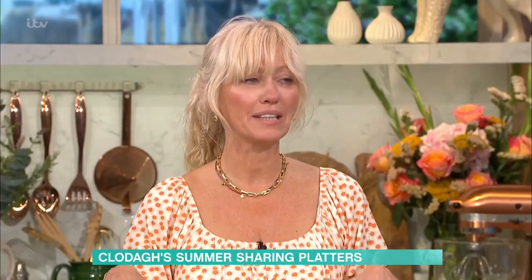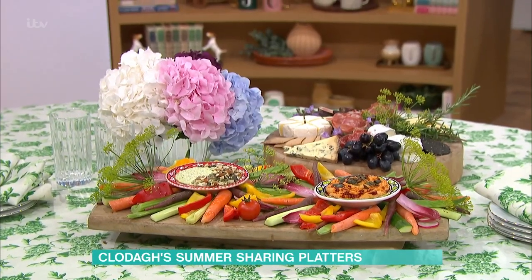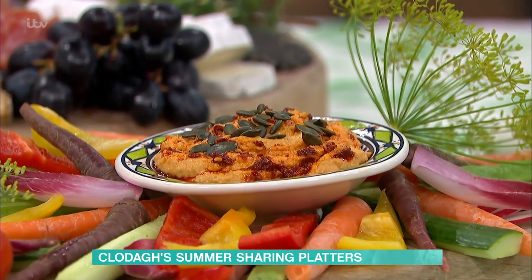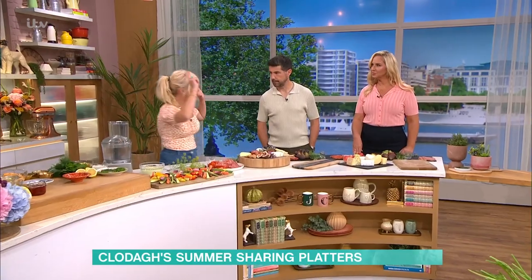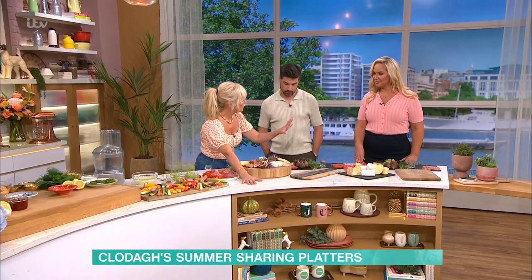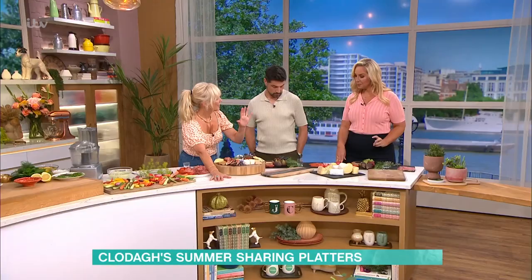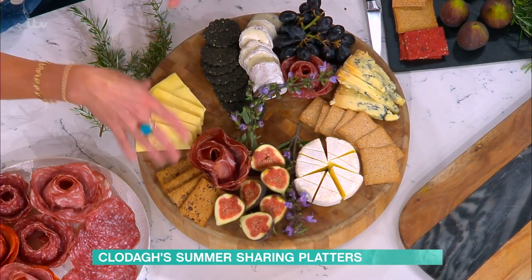Pimping up your platter. The weather is dreadful, let's admit it. So I felt like this is a gorgeous summery sharing platter that we can kind of bring summer in. We're going to do two sharing platters — we're going to do meat and cheese, and then we're going to do a vegetable one with two gorgeous dips. I'm going to get you going creative. So this is the meat and cheese platter — you've got all of your ingredients there, and I'm going to get you making your own platters.